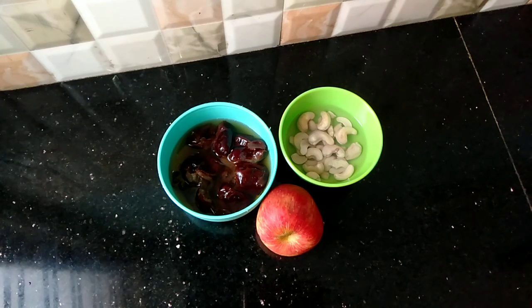I will remove the seed from the dates and then add 2 cups of milk, then add 1 more cup of milk.